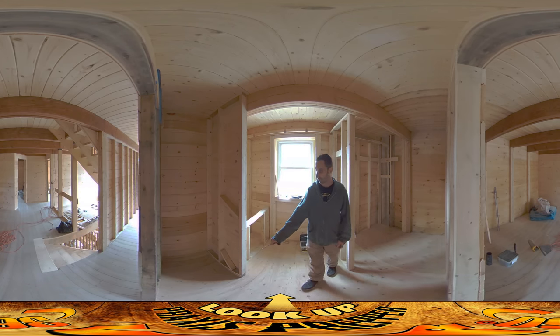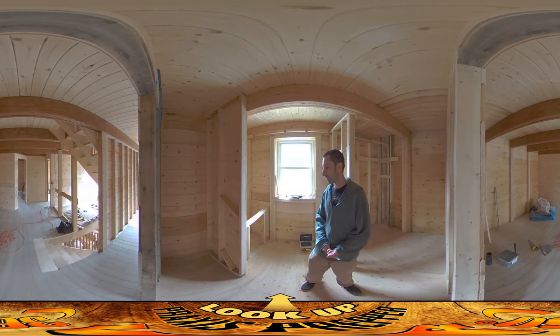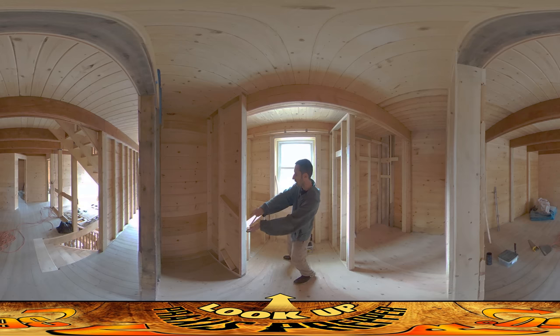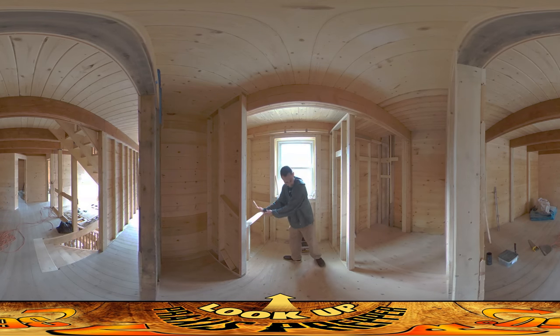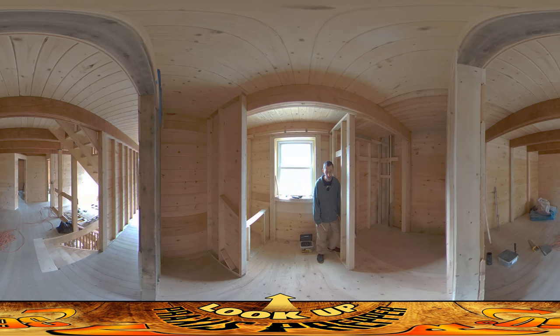Over on the floor here you can see 'no drains' is written with arrows everywhere, because I don't want any drains going through the floor. I want the drain from the washing machine to go through this wall, join up with the sink over here, come down under here, join with the shower, and at that point go over to connect underneath the toilet and then out to the septic tank.